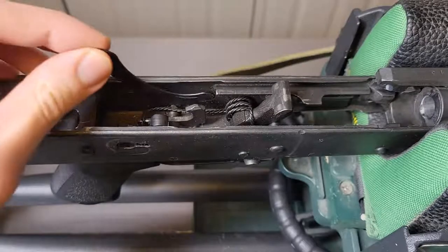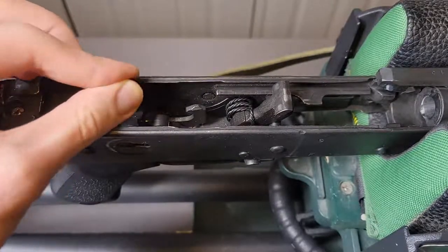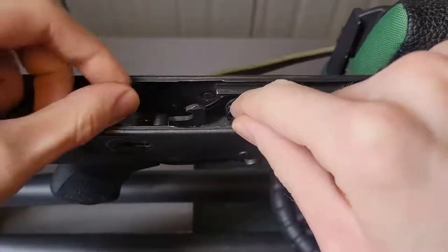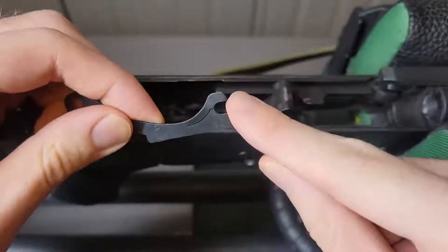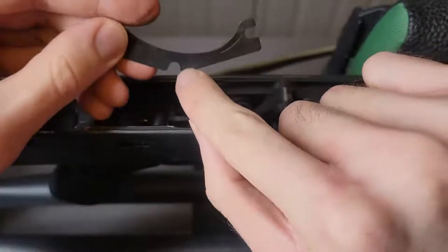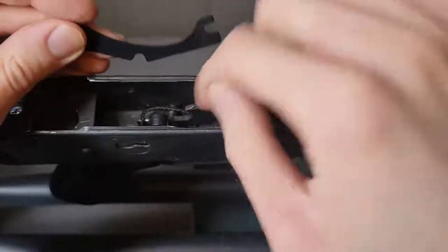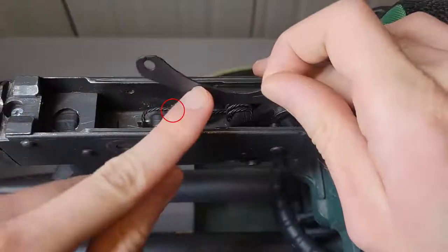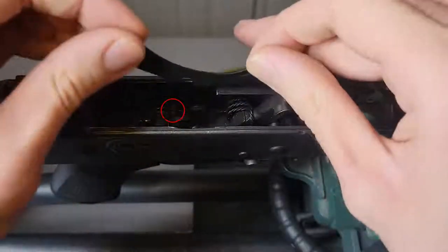Now taking the new retaining plate, I'm going to slide it right where the old one sat up here. This part goes up here, this little middle part will sit right there, and then this will just sit where the safety goes.